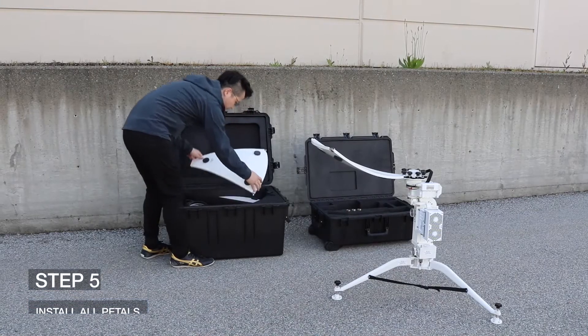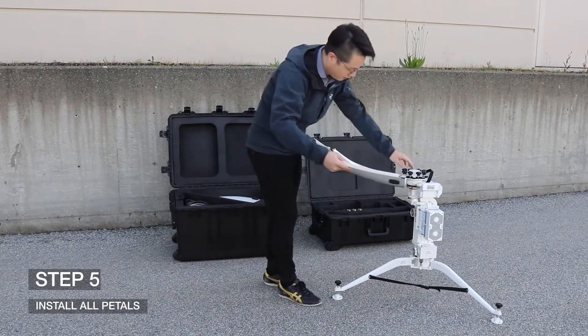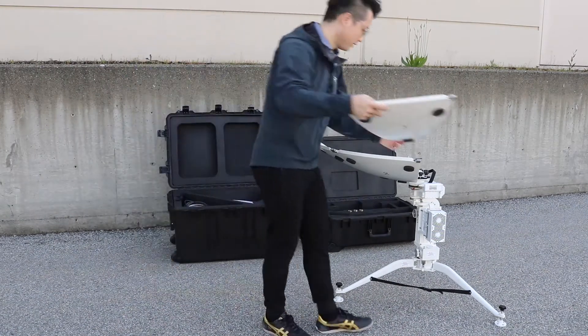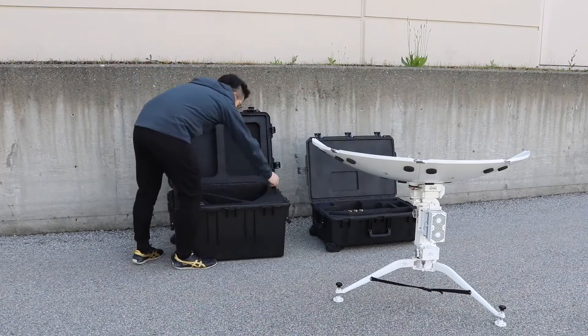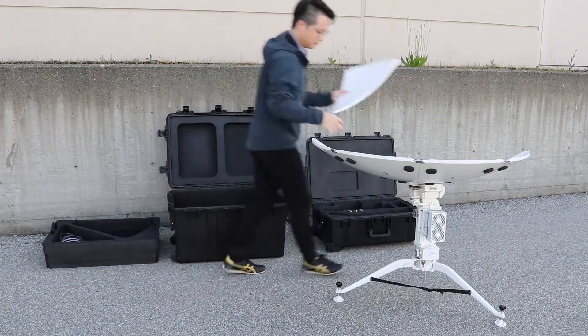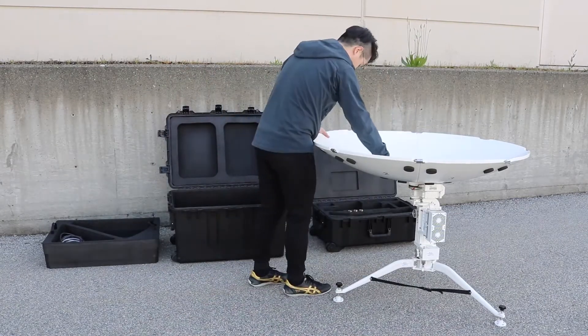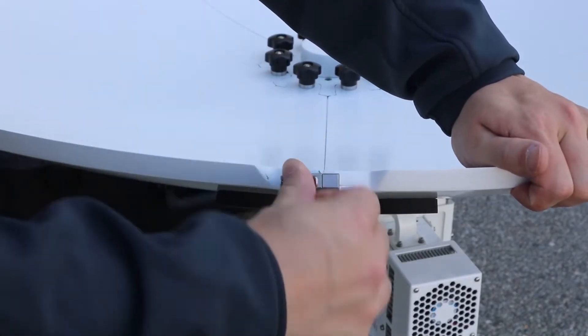Step 5: Install the remaining pedals. Continue installing the pedals in numerical order onto the pedestal. The first four pedals are on the upper foam layer and the last four are underneath. After installing all the pedals, engage the latches between each pedal.